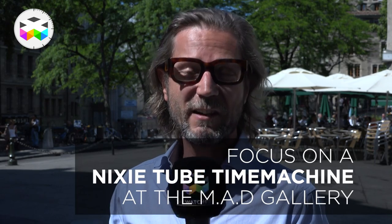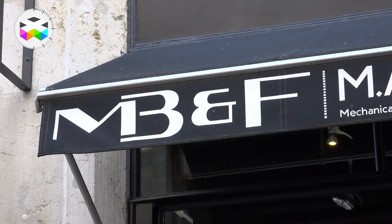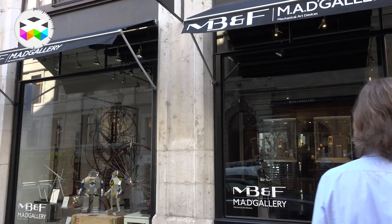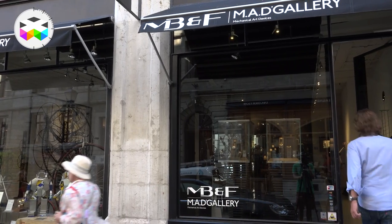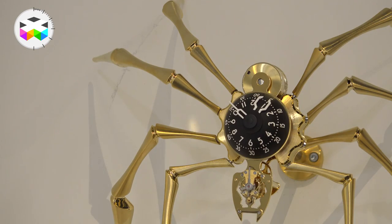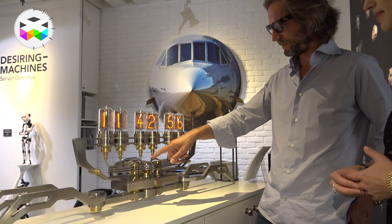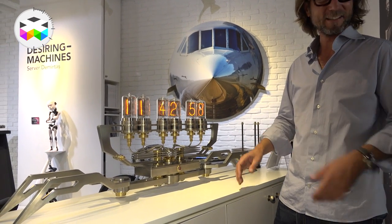Hello, today we are in the old town of Geneva, home of the MAD Gallery. This is not my gallery — this is the shop of MB&F, which stands for Mechanical Art Devices. You're soon going to understand why, because apart from nice watches, you will find some incredible objects. But today we're here to talk about one specific object, so let's go and discover this together now.